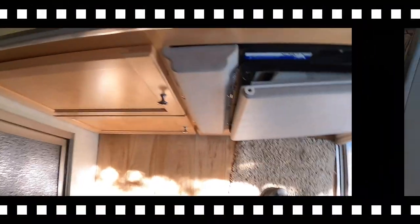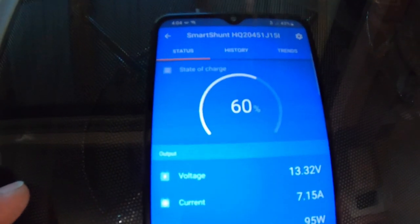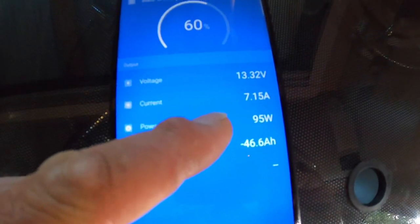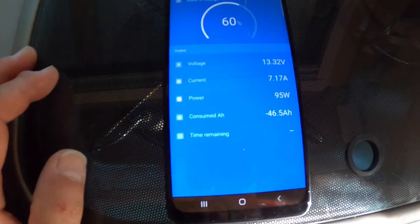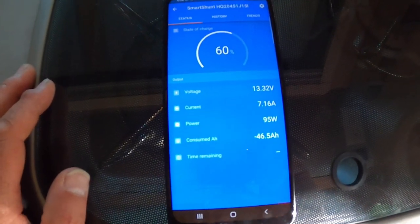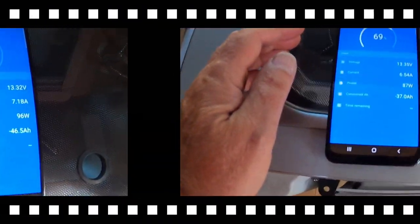Here we are at about an hour later — four o'clock. We're now at 60 percent. The charger has bumped down from 10 amps down to 7, so it's moved out of bulk mode into just charge mode. We're going up about 10 percent per hour. We'll check in another hour.